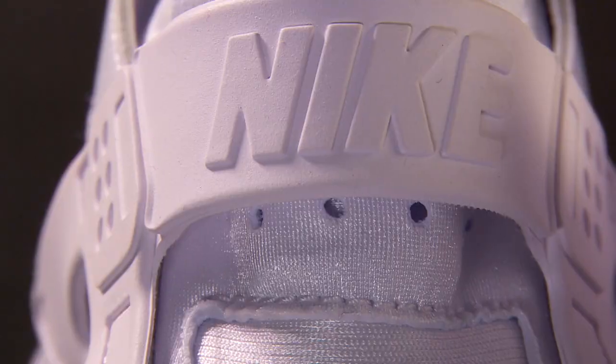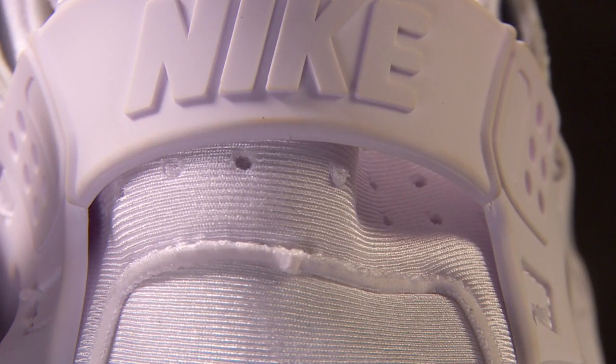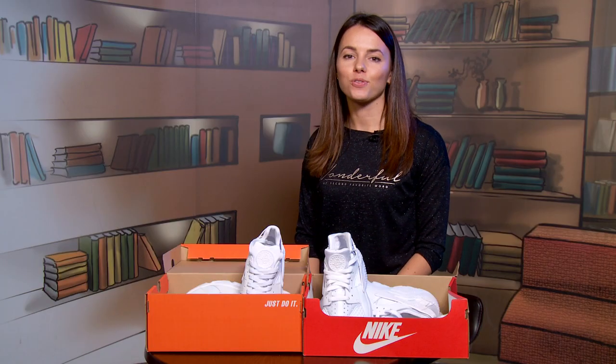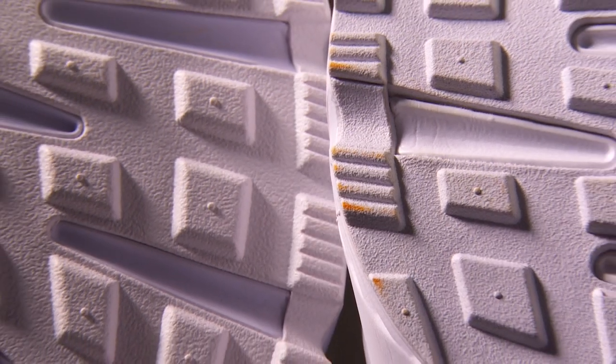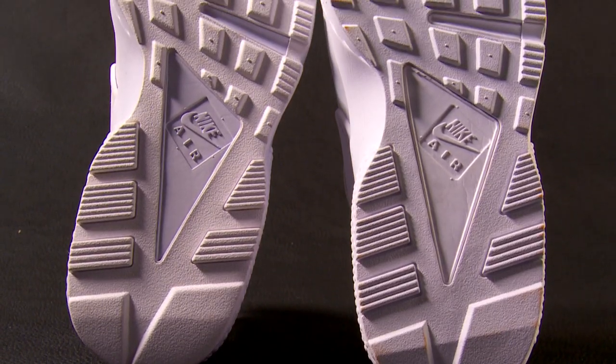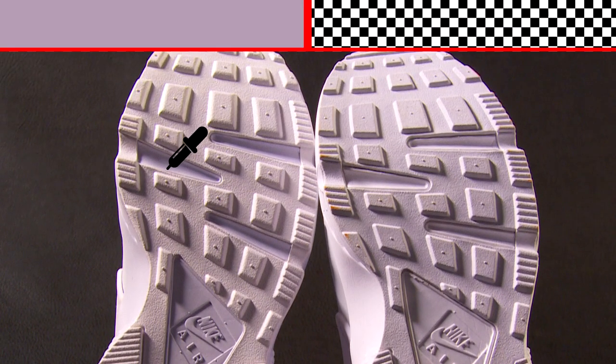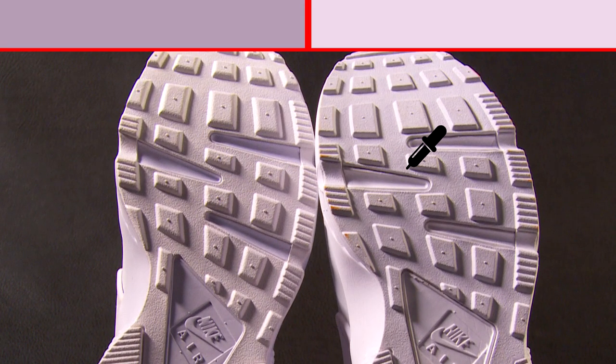Nevertheless, the heel has a good shape on the authentic pair, while the heel of the fake is rolling. As the official producer says, the special rubber sole was made for good traction, and fake producers are perfectly imitating it. As you can see, the sole is virtually the same, except the color of the details – all inserts in the authentic pair are grey, while in the fake pair they are white.